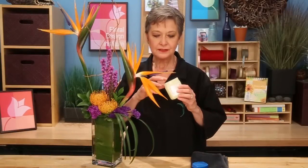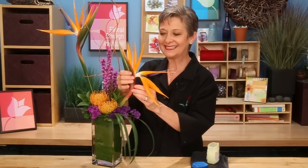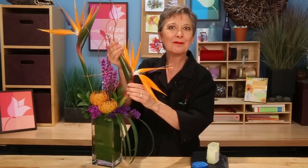One tip we share in the Learning Center with our students is to use Vaseline petroleum jelly — just a little bit on your fingers — and massage that into the Bird of Paradise. You can see I've done it here, and it makes it shiny, fabulous, fresh looking — so much nicer.